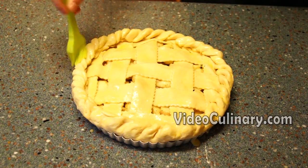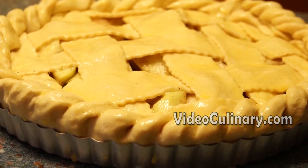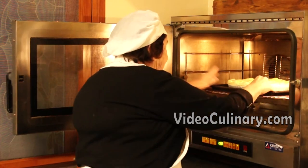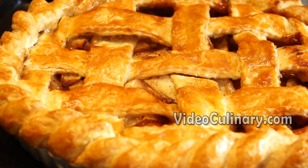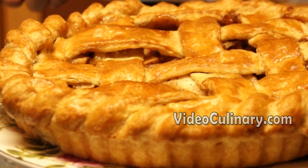Brush with egg wash and bake at 190 degrees Celsius for 45 minutes. Remove from the oven, cool, place on a serving plate. Dust with powdered sugar and serve.